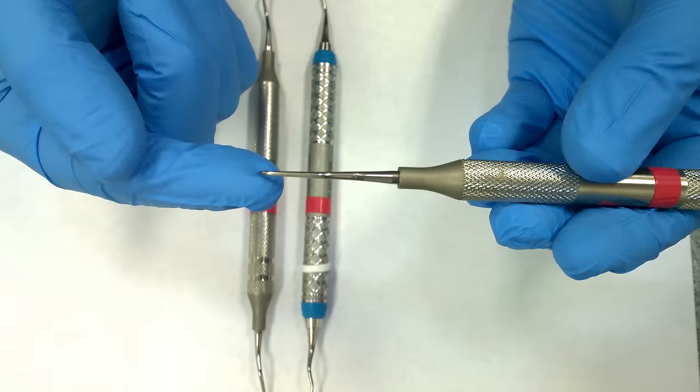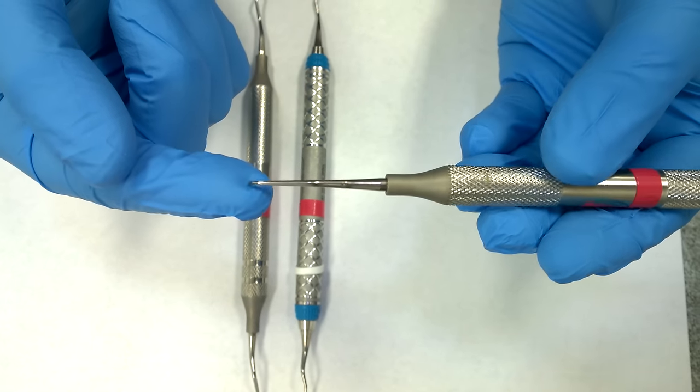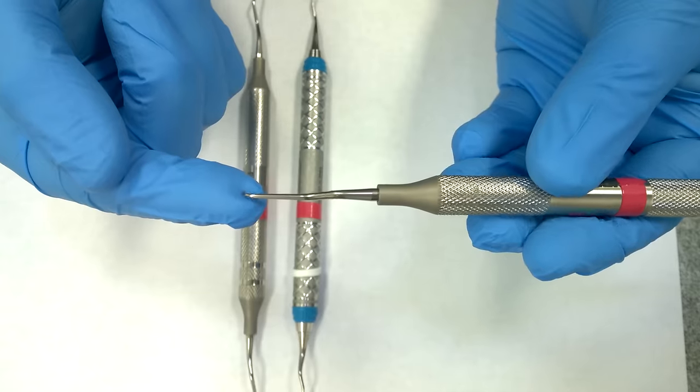The 1-2 instrument is always anterior because it's perfectly straight. If you try to go distal or mesial with it on the posterior teeth, it's really hard to adapt.